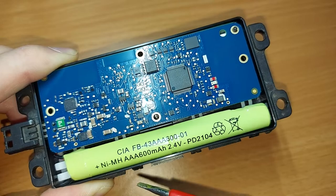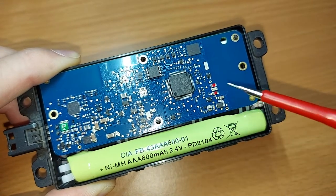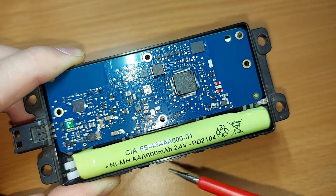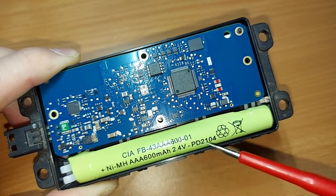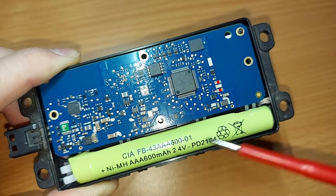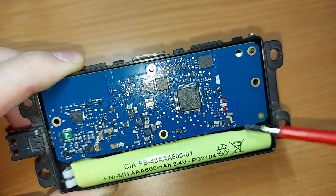Lots of tiny little components — I've had to get a magnifying glass to see what's going on. This big green thing is a backup battery in case the black box gets disconnected from the car's battery, which it is now of course. It says AAA, 600 milliamp hours, 2.4 volts. So I suspect what we have in here is two fairly standard rechargeable AAA batteries mounted in series, but we will have a look in there in a moment.